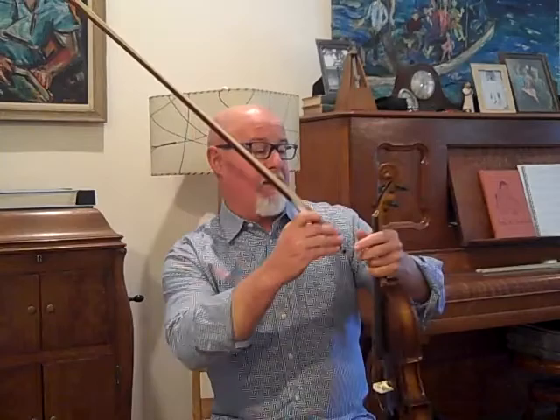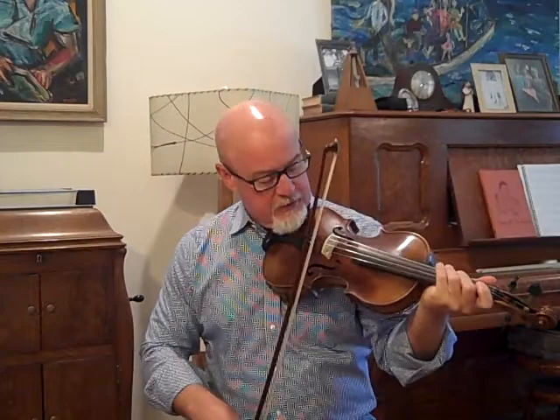But long story short, this is number 492. It is an old Stainer that has been re-graduated in my shop. It has a nice, full, complex tone, but it sounds like a Stainer. It's a little higher arching, so it has a little different character to the tone, but it's a good sounding fiddle.